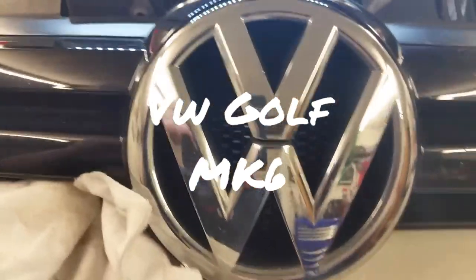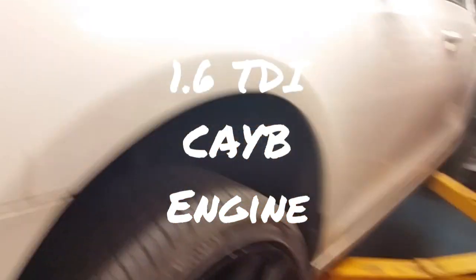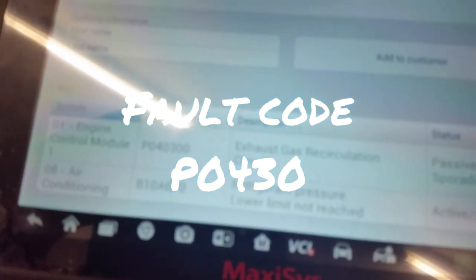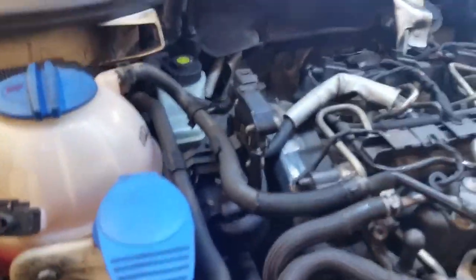Hi everybody, welcome to another wee video. This is a Volkswagen Golf, a 2009 Mark 6, and we have the car in limp mode, running like a pig, black smoke coming out of it every now and again. P0430, EGR circuit fault code. We're not too worried about the refrigerant pressure code. A couple of guys have tackled the EGRs in the back of these things, so let me show a couple of things I find helpful for somebody going to tackle one of these.